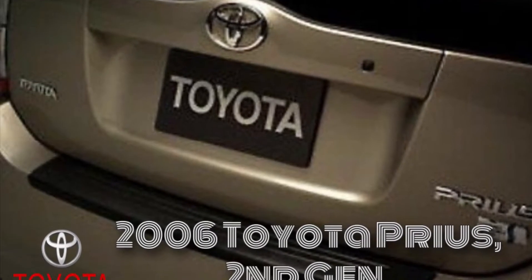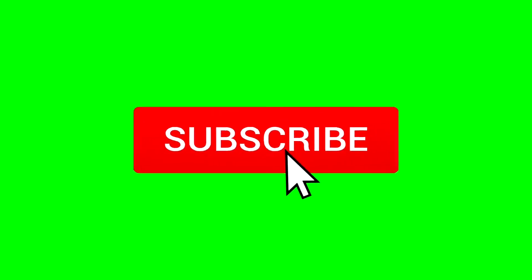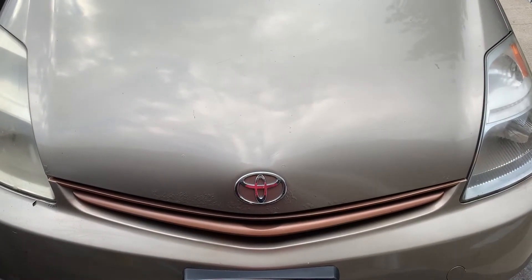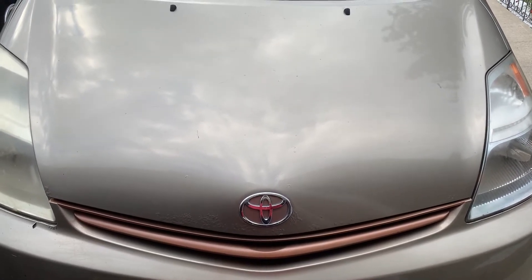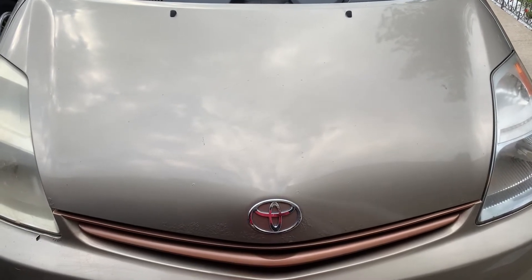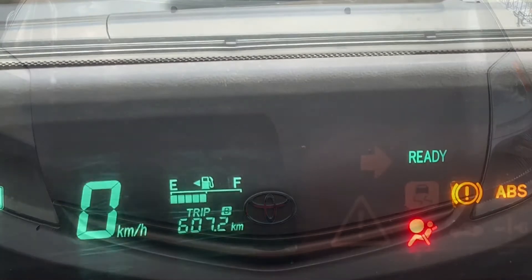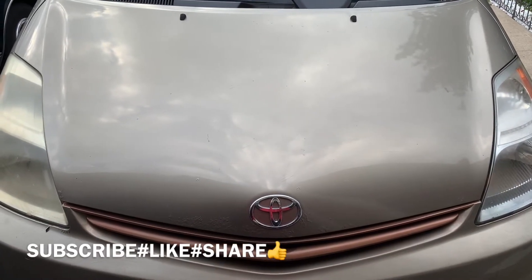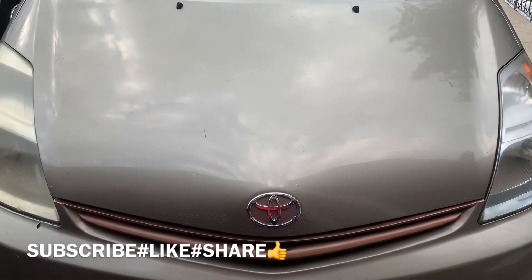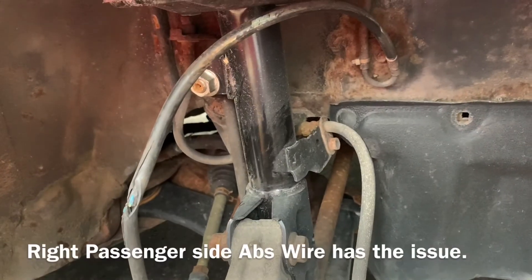Welcome to the channel, Gary Fix It — like, subscribe, and share with your friends and family. This is a 2006 Toyota Prius hybrid. Thanks for checking these videos out — they're going to help you do things around your vehicle. Today's task is looking at the ABS light that came on the dashboard. We're going to look at all the ABS sensors and find the one giving us an issue. For those who aren't subscribed, consider subscribing — there are weekly uploads.